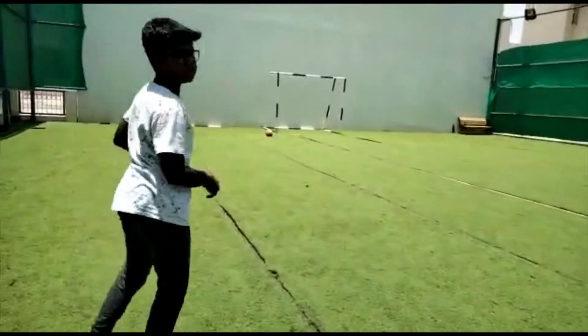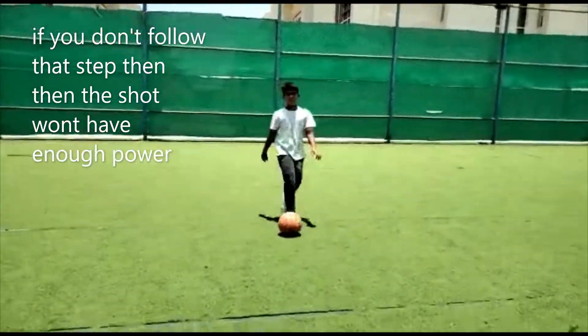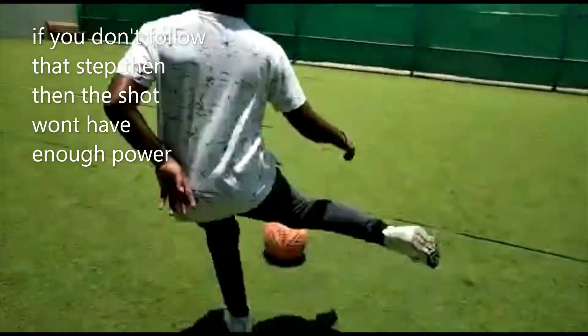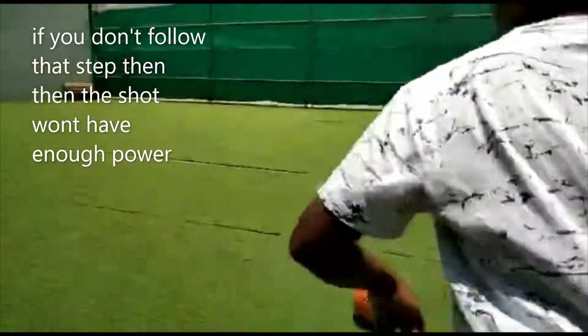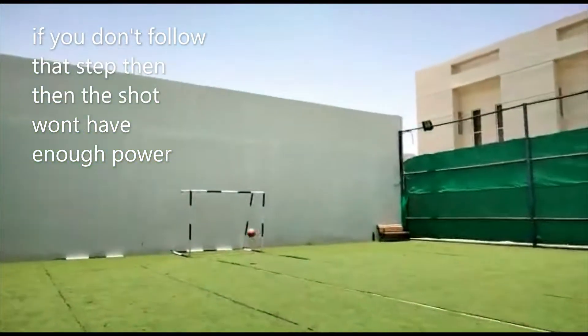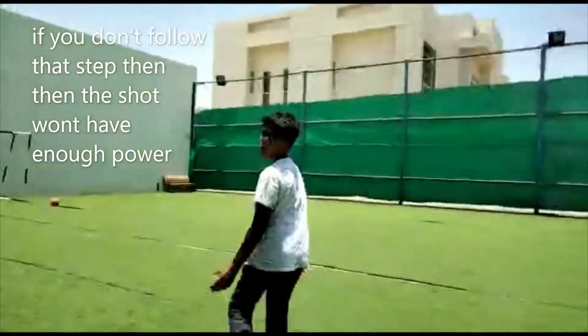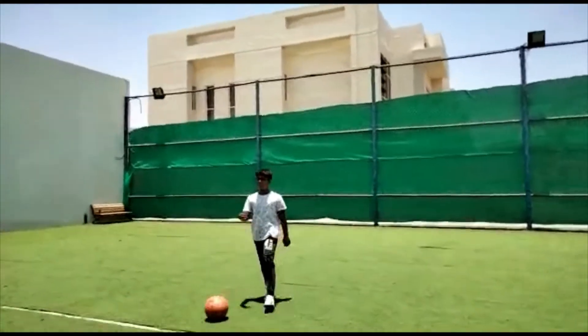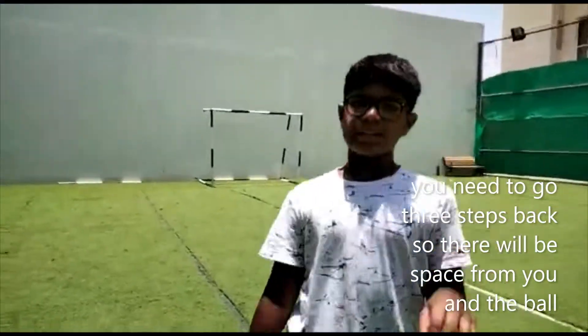This is how you shoot — that's how I taught you. If you don't put your leg through like this, it won't go high and there won't be power behind it.